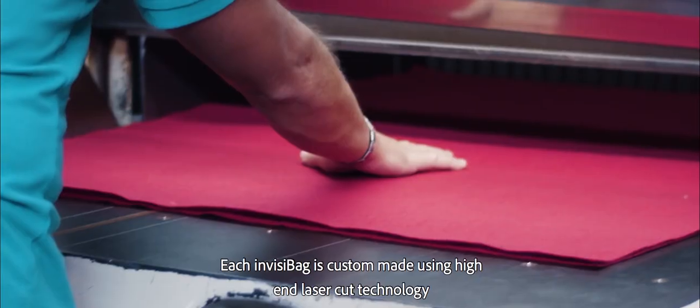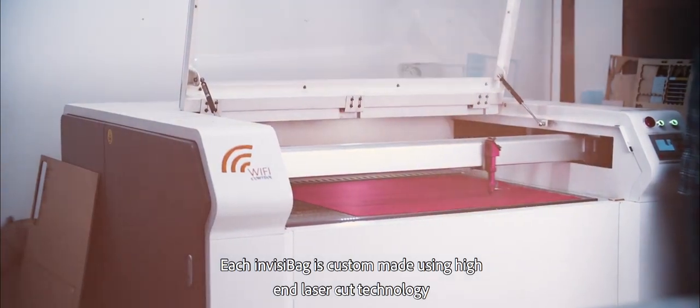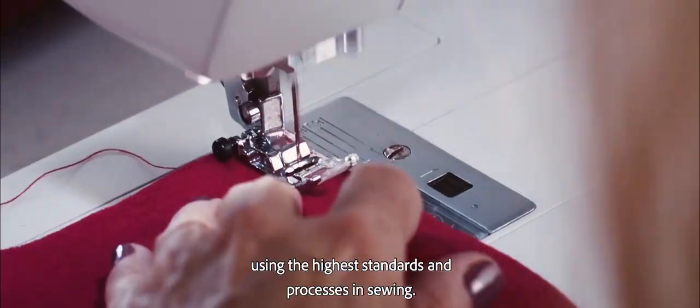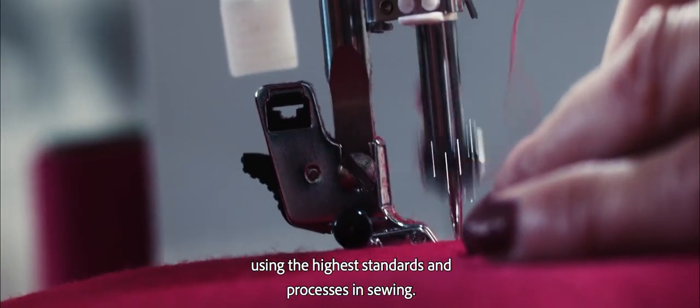Each InvisiPeg is custom made using high-end laser cut technology to ensure precise dimensions and reliability. After the machining process, each bag is carefully engraved using the highest standards and processes in sealing.